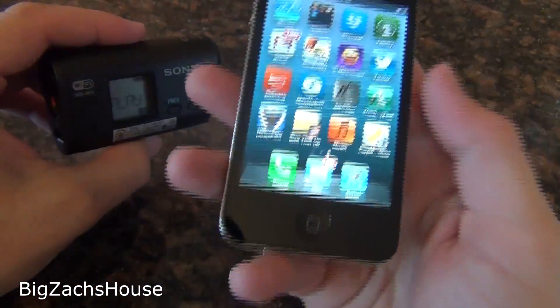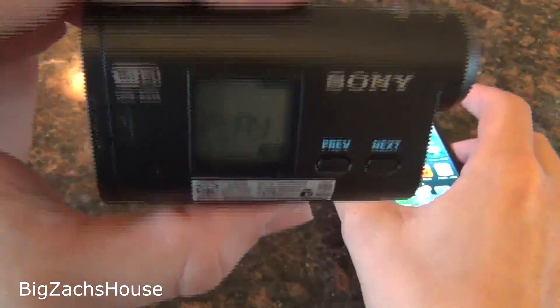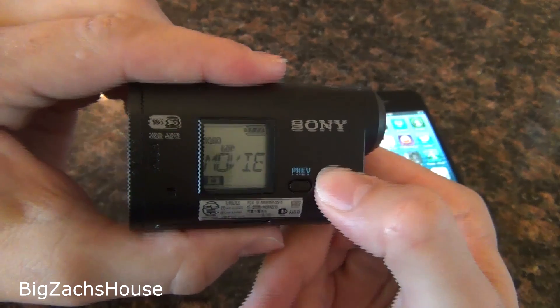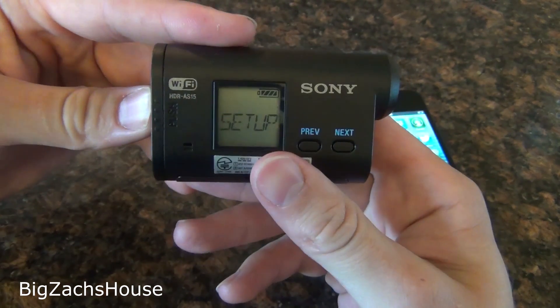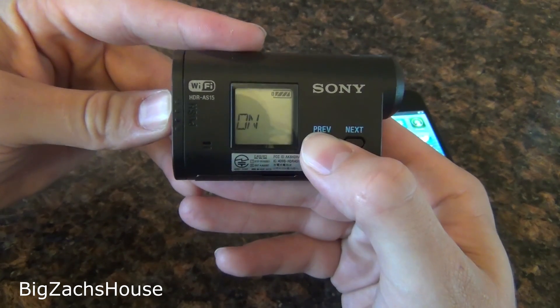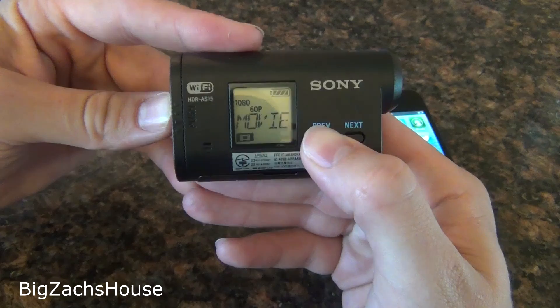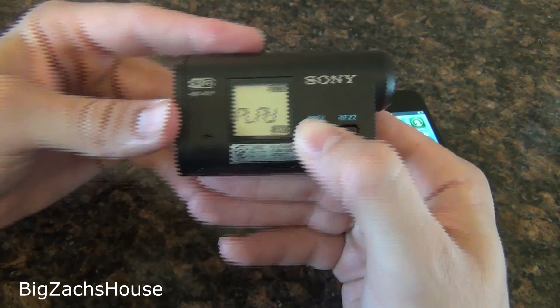I'm using an iPhone 4. First thing you're going to want to do is make sure your remote is on on your action cam, so you're going to go to Setup, then Remote — and it's on.